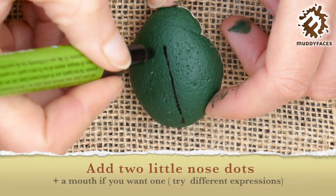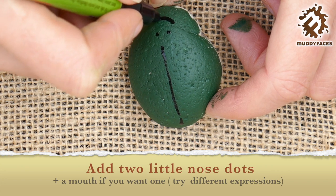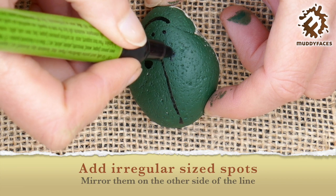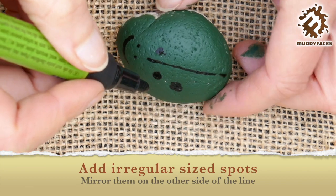Five little speckled frogs sat on a speckled log, eating some most delicious bugs. Yum yum! One jumped into the pool where it was nice and cool. Then there were four speckled frogs, glub glub.